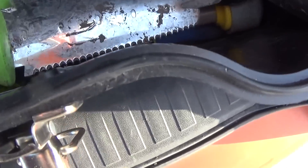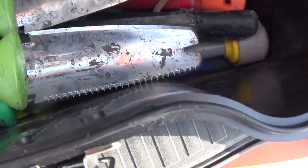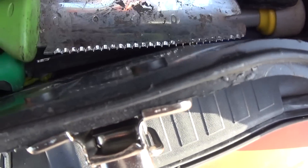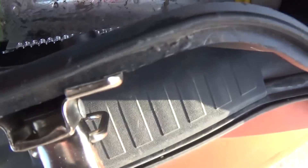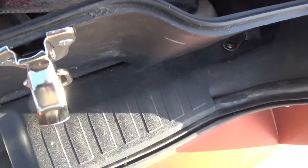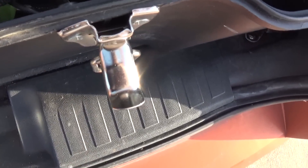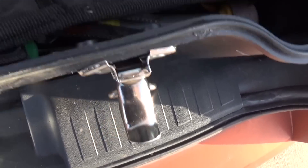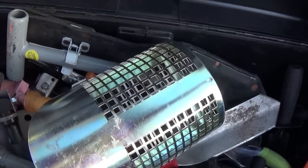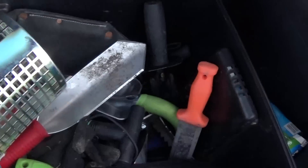I've got the black dagger piece and a couple of Oreo knives. I also have a wood-handled one in here somewhere. Basically, I was out here looking for something and unfortunately I can't find it, but I did want to give you a look at some of the stuff I carry around with me.